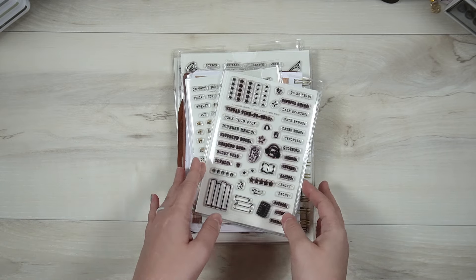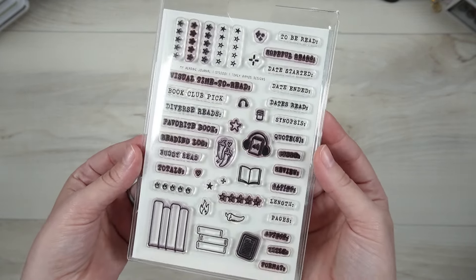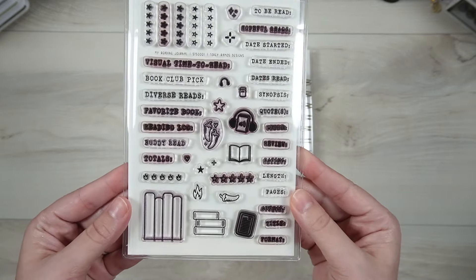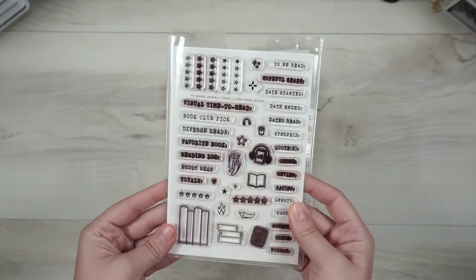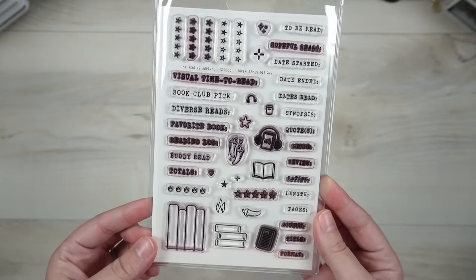We will start with my most popular stamp set, which is the My Reading Journal stamp. You can see these are my actual ones that I've kept for myself that I'm using, so you can see this one gets a lot of use from me. It is one of my favorite stamps that I have ever used in my entire life, and I have a pretty hefty collection of stamps.